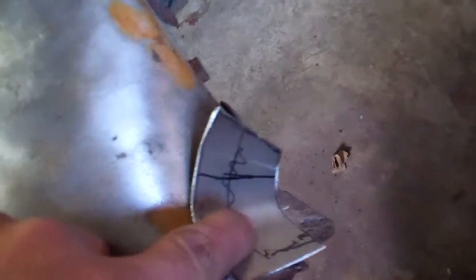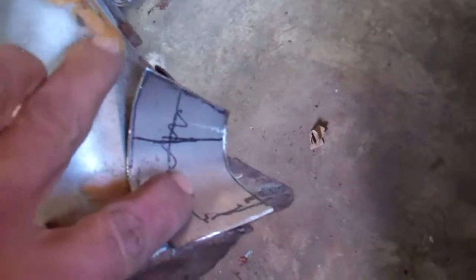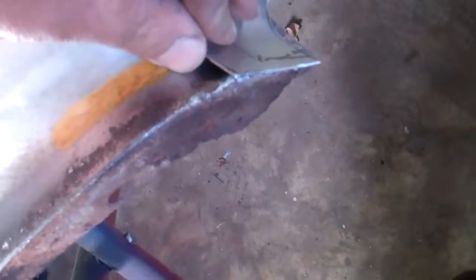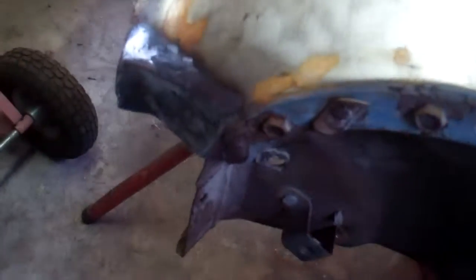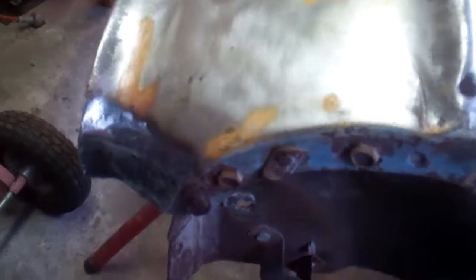I've probably gone a little bit too far but that's okay because I can now bend that back. This top corner's got to come down a little bit further or flatter to the fender, and I need a bit more of a sharper curvature right on this bottom lip here. So it's getting there. There's that last patch in the right hand fender - not as much work as the other side but still a fair bit on it.